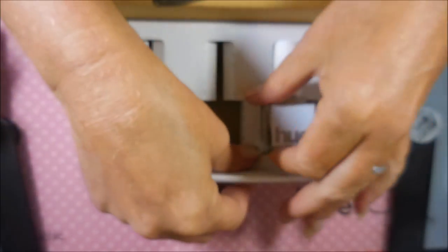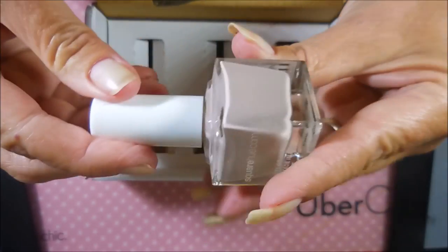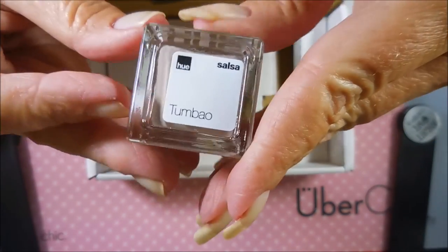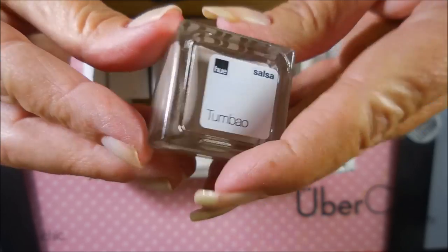Whoa, two for two. Let's see if we can say the last one. This one is more of a dusty beige peach — Tombale? Tembeo? All right, let's get to stamping.